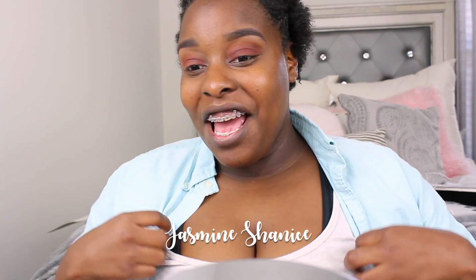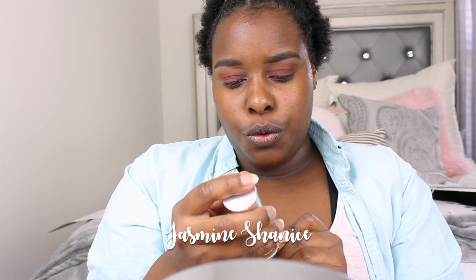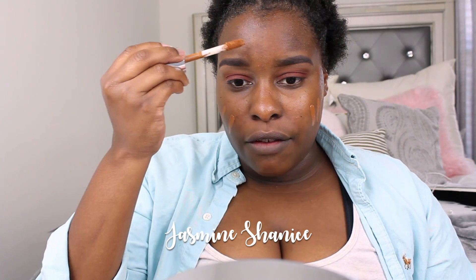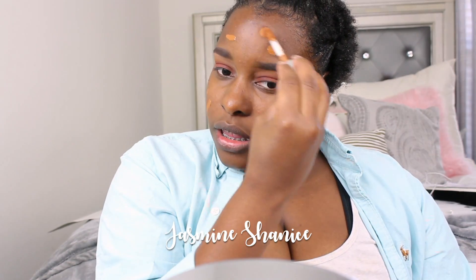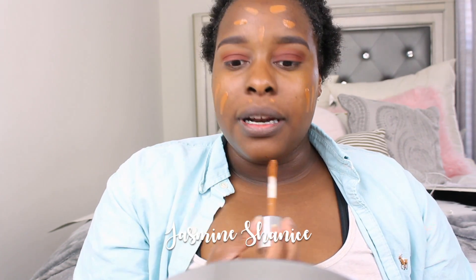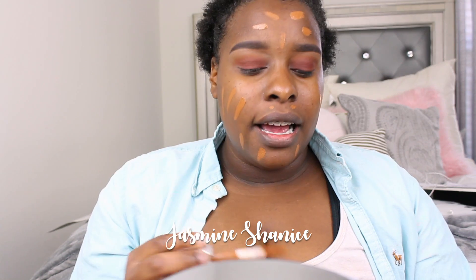For foundation I'm gonna be using this Clinique Beyond Perfecting. It's the shade Amber — this is actually my summer shade. This is my first time ever using this foundation at home, but I tell you, I love this.